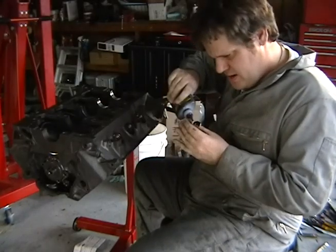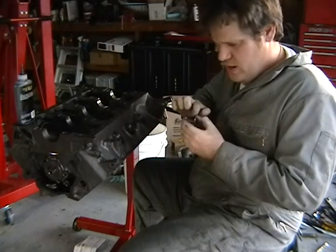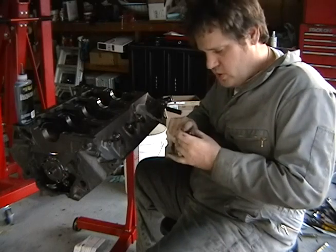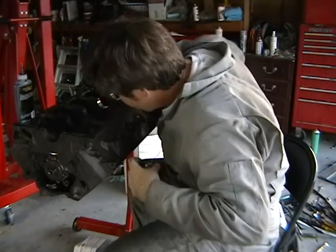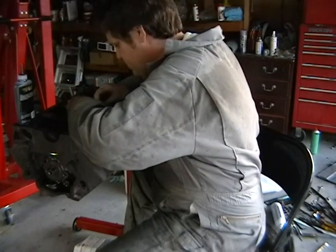On the Ford, if you didn't know explicitly where the thrust bearing goes on which main cap, there's actually a groove on number three where you can see it fits perfectly. So there's a physical designation too.